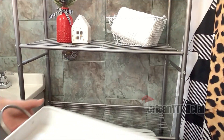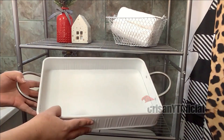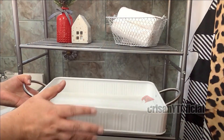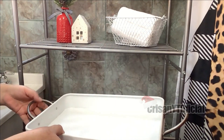En la parte de aquí abajo voy a estar poniendo esta charola. Esta es una charola metálica; las asas también son de metal. Esta la estoy consiguiendo en Walmart, hace como seis meses más o menos. Creo que todavía la pueden conseguir; de hecho está un poquito más económica de lo que me costó.